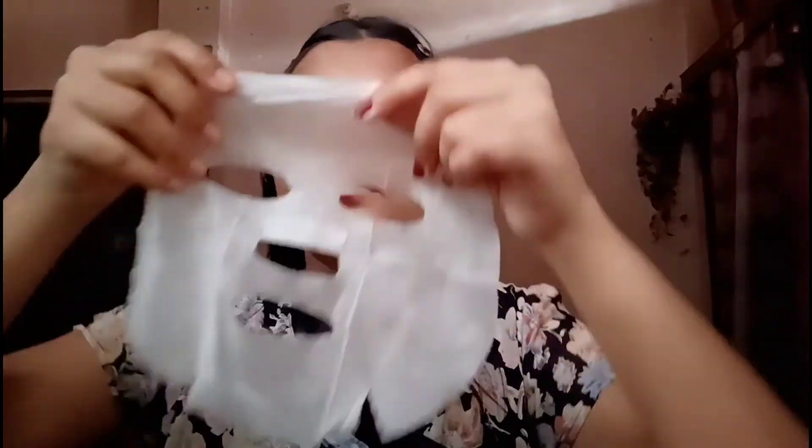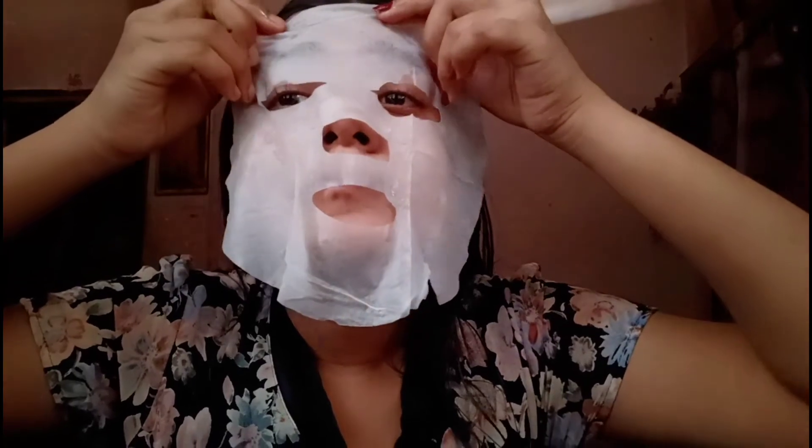You need to open this very carefully, otherwise you will tear it. Don't forget to tie your hair before applying the mask, guys. Also, make sure that your face is completely neat and cleansed before applying sheet masks.